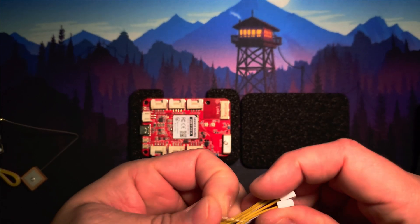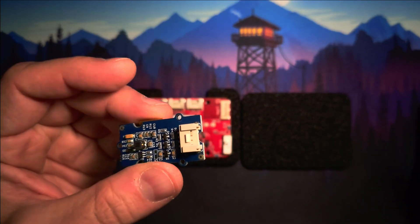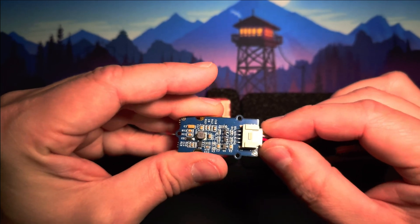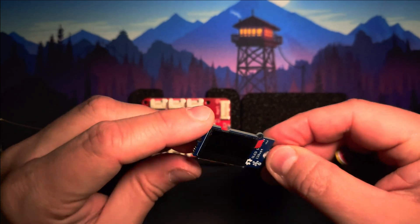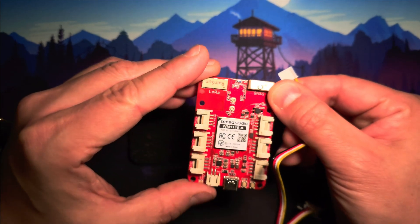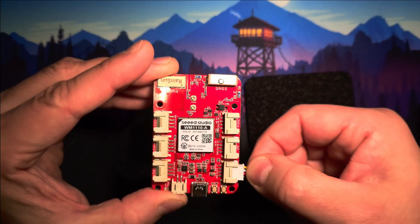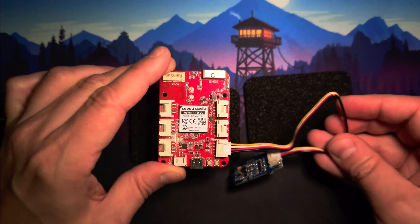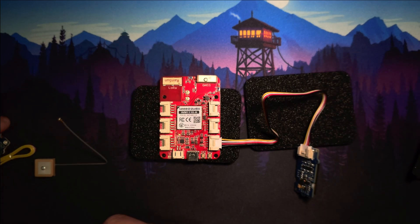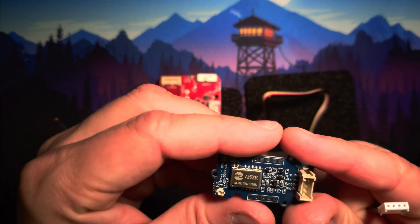And this is how you assemble the VO Tracker dev kit with the previously mentioned modules. We'll start with the display module. Connect the display to the I2C port.